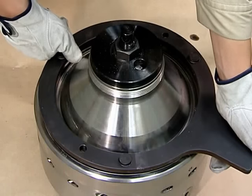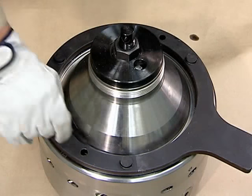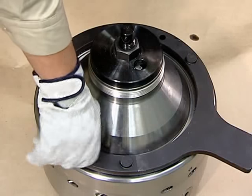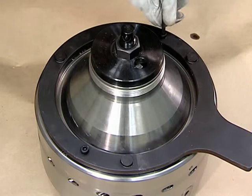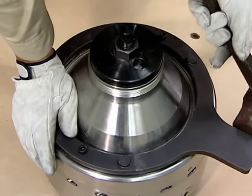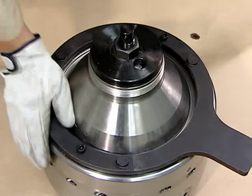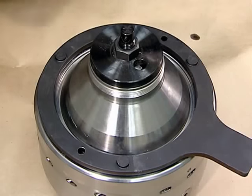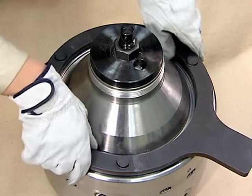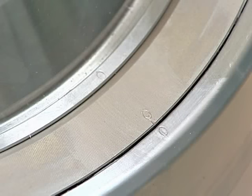With the zero marks within 10 to 15 millimeters of each other, fasten the bolts to the bowl nut handle and align the zero marks completely using a hammer. Tighten until the zero marks are completely aligned. Remove the bowl nut handle.